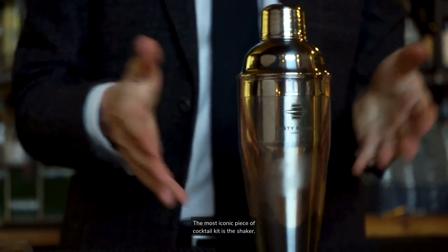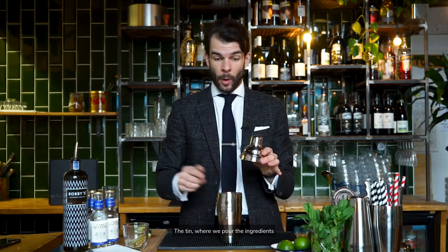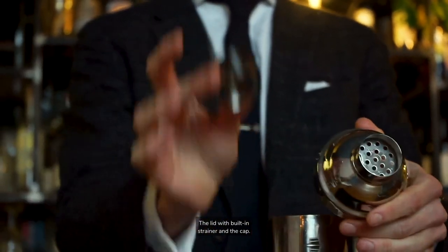The most iconic piece of cocktail kit is the shaker. This Manhattan shaker has three parts: the tin, where we pour the ingredients to build the cocktail; the lid with built-in strainer; and the cap.